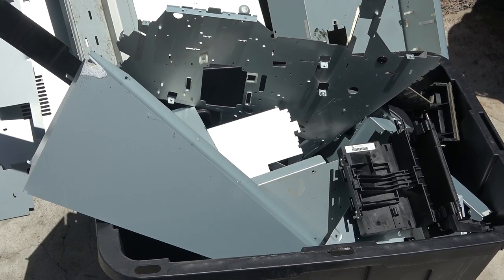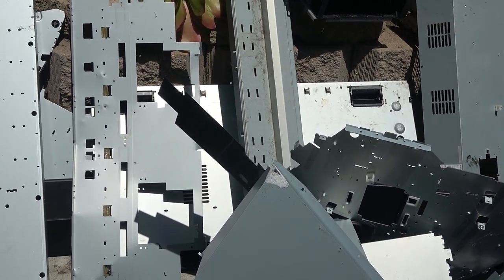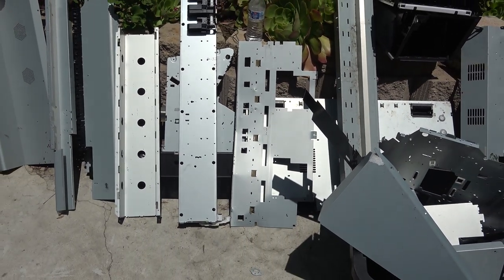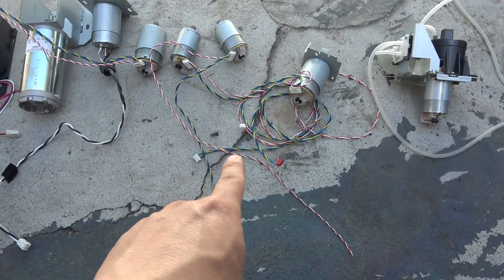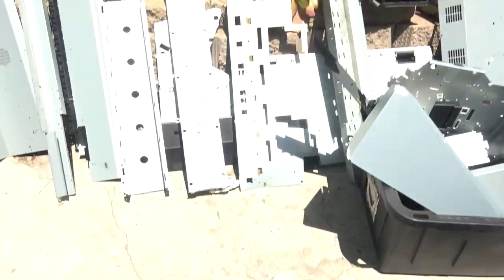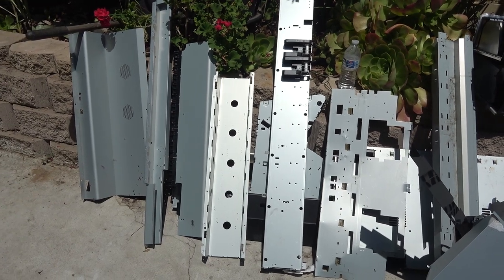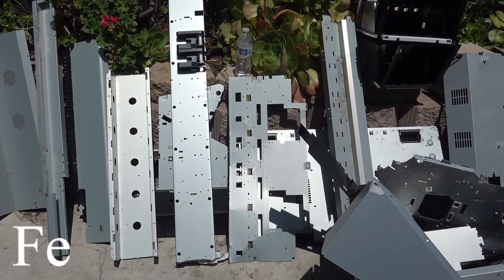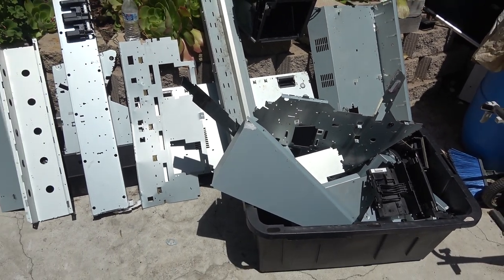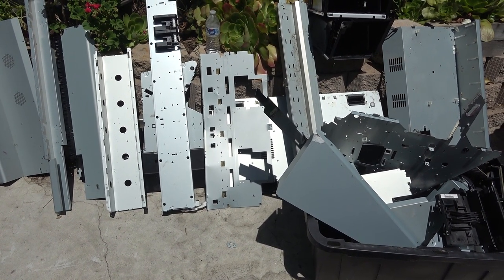If you're a scrapper looking for recycling materials like aluminum or copper, I have bad news for you — there's no significant aluminum or copper in this printer. There are some in the electrical wires and circuit boards, but not enough to sell at a scrapyard for anything. There are a lot of metal panels on this printer, but they're all iron — not aluminum. These things are heavy; the total weight of all these panels is probably about 200 pounds. But because they're iron, they're of little value at a scrapyard.